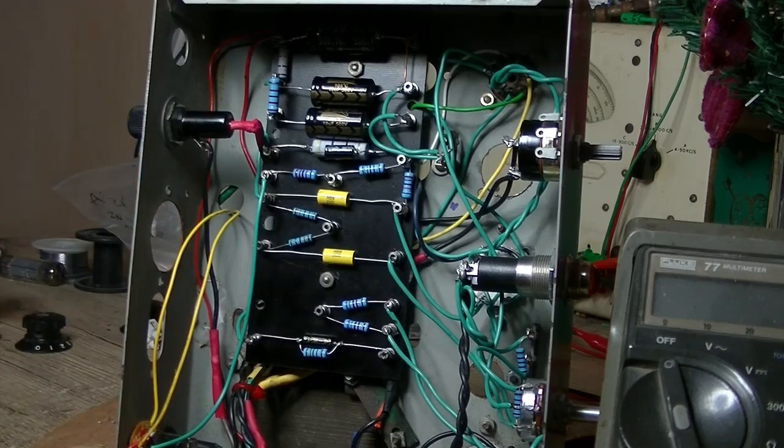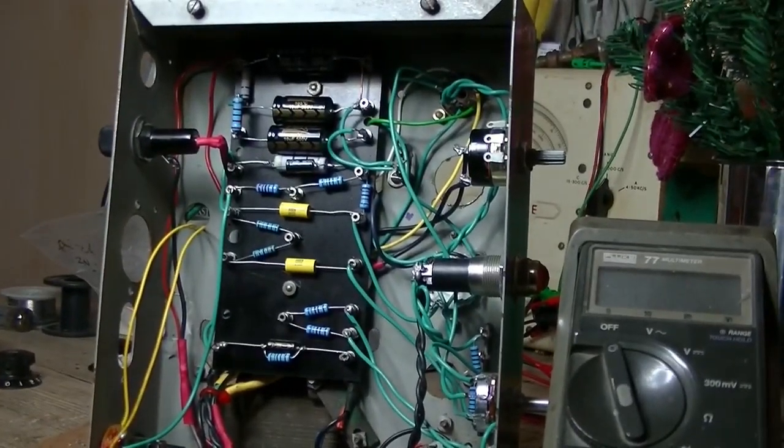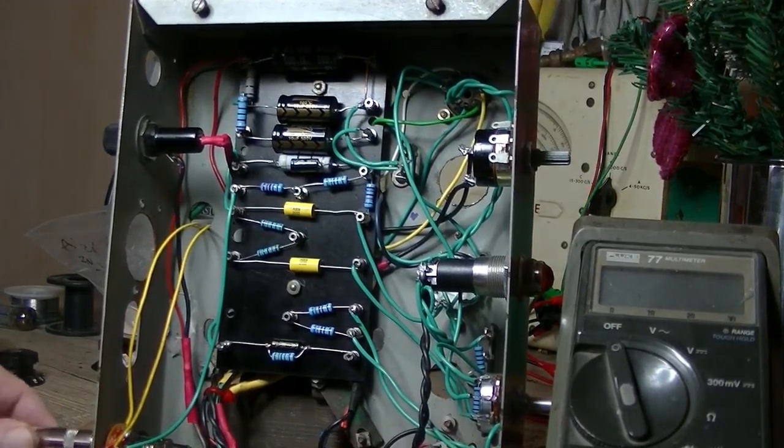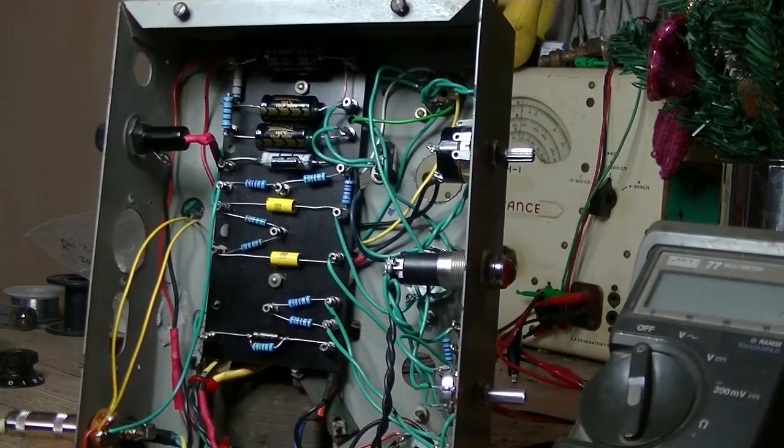Let me plug the speaker in. I've got myself an old cab there with two 8-ohm speakers wired in parallel, so we get 4 ohms out of it. Just plug the speaker in so we don't blow the output transformer. It'll be interesting to see what the output transformer does, given it's from a radio.